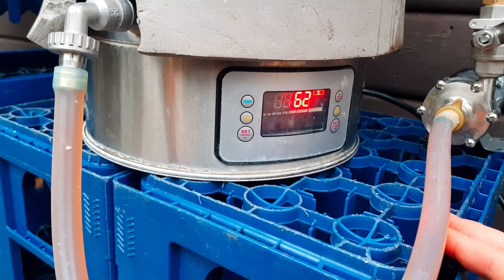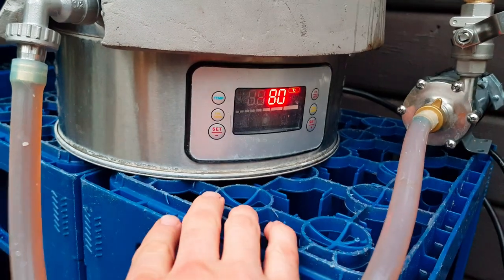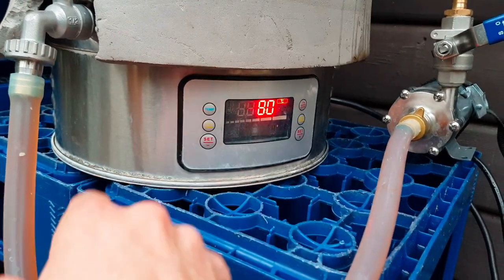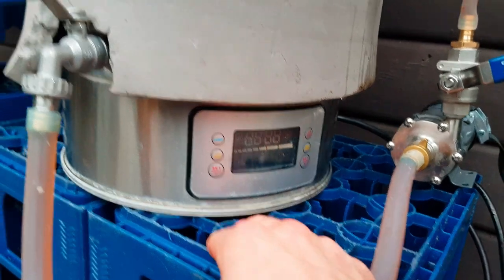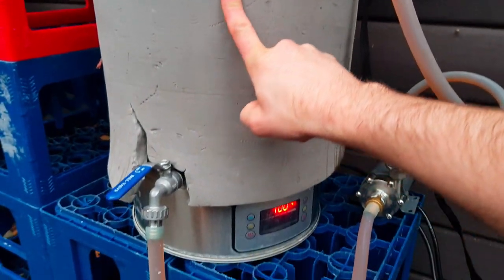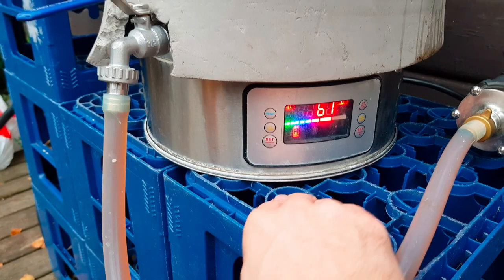It's time to do a mash out. I will set the temp to 80°C and the wattage to 700 watts — it will take the temperature up slow. We're aiming for about 75°C in the mash. When we hit about 75 there, we will lower the temp to 75 on the heater as well.